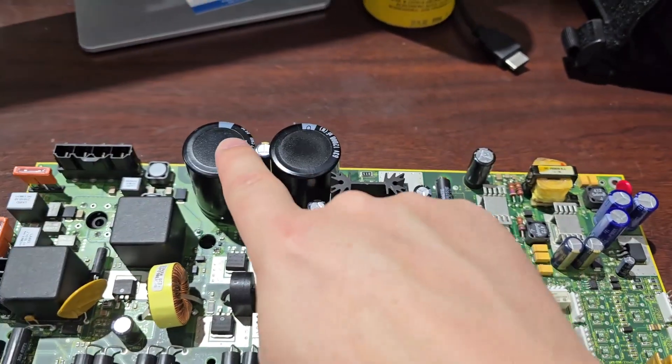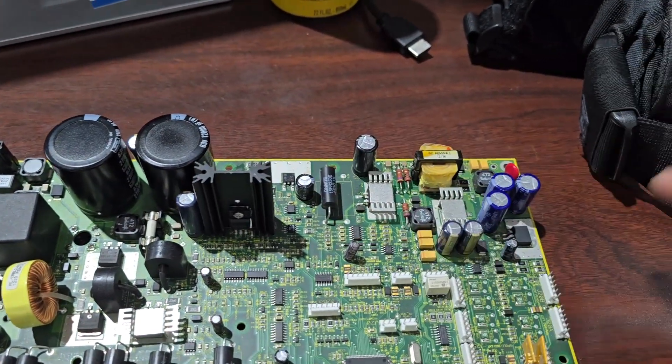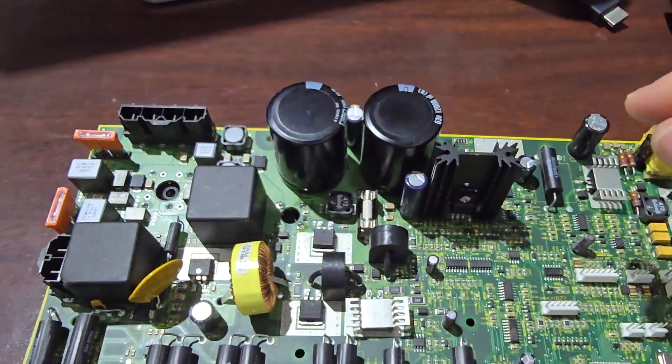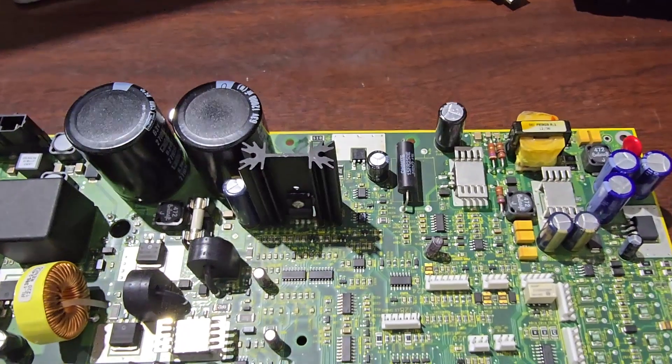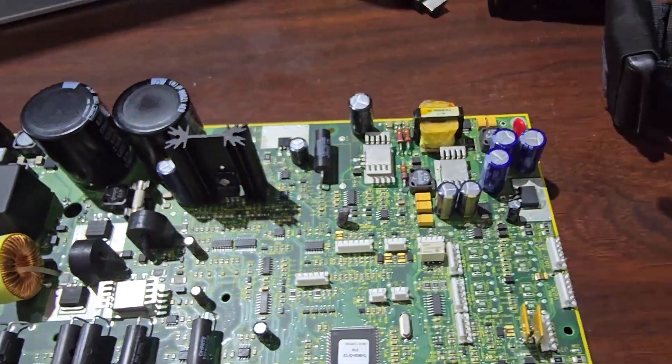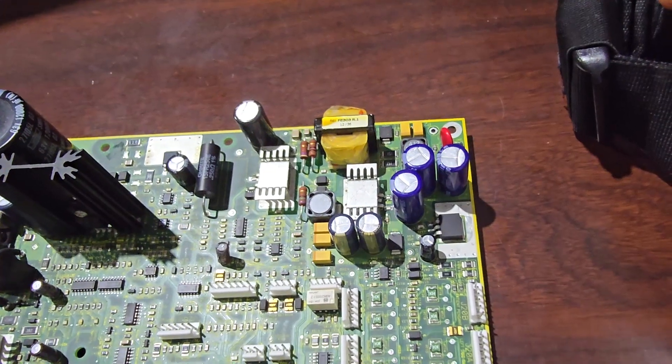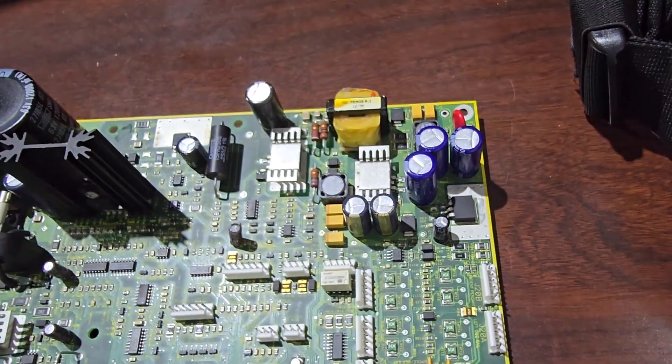Over here you can see all the very typical characteristics of a switch mode power supply. We've got a common mode choke, we've got large DC caps, we've got our chopper driver, we've got some smoothing diodes, and we've got our smoothing capacitors over here at the exit.